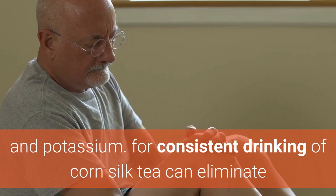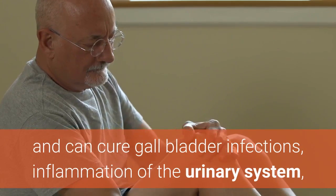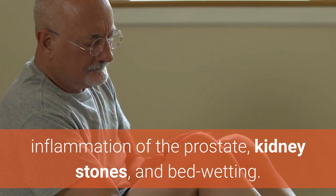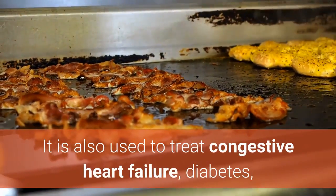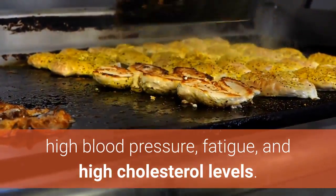Consistent drinking of corn silk tea can eliminate and help cure gallbladder infections, inflammation of the urinary system, inflammation of the prostate, kidney stones, and bed wetting. It is also used to treat congestive heart failure, diabetes, high blood pressure, fatigue, and high cholesterol levels.